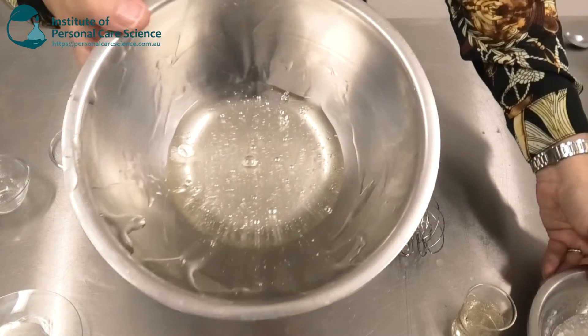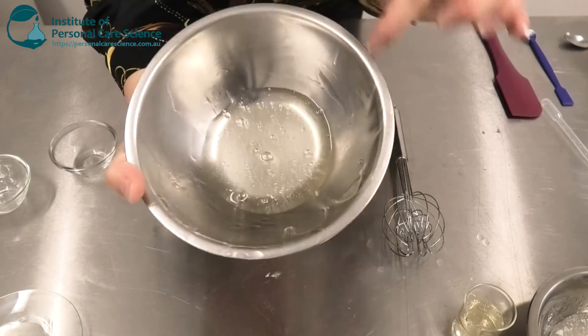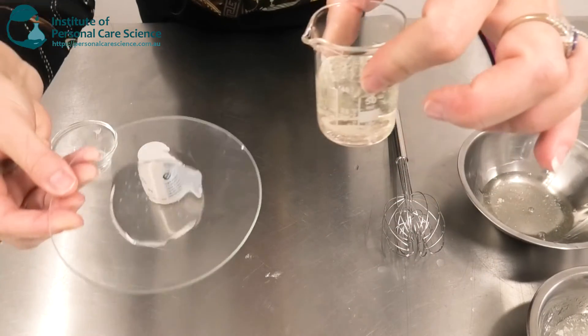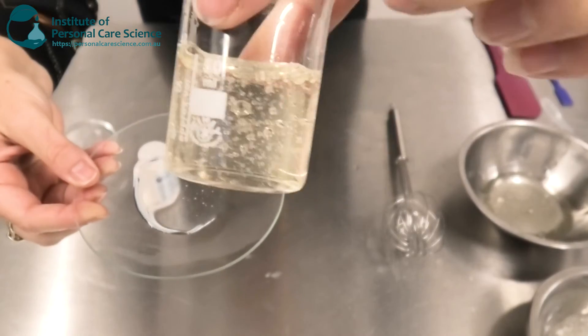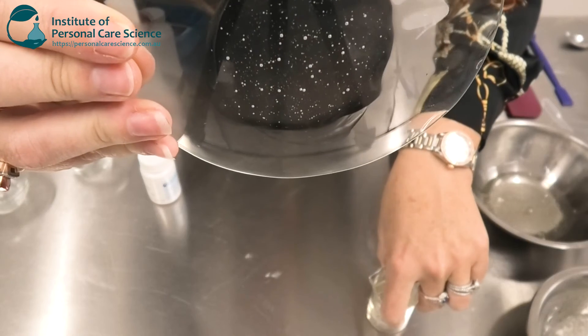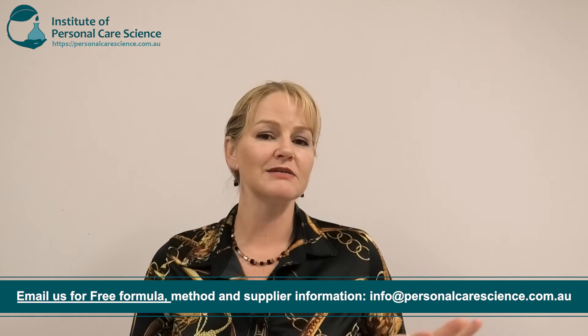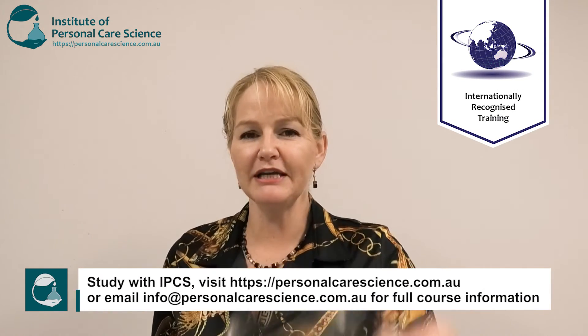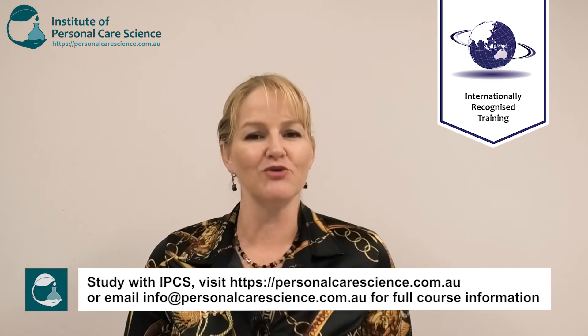Here is one I prepared earlier so you can see just how clear and viscous your gel will become. And here is the final product — perfect gel form and totally transparent. It really couldn't get any simpler than this, and with that very clever Tagra material, it makes the formulating and processing steps super easy. That's how to create a super clear, super effective and super stable salicylic acid anti-acne gel.